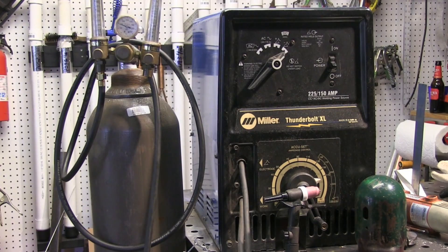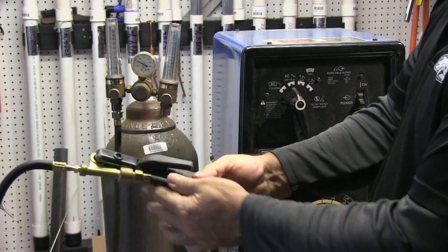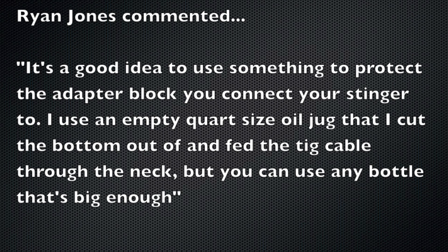In last week's video, I did some scratch start TIG welding and showed the setup with this Miller Thunderbolt XL AC-DC transformer machine. One of the quickest and easiest ways to do that is just get this TIG adapter block, part number 105Z57, clamp your stinger — your electrode holder — directly to that. The only problem is now all that stuff is live, so if you get up against it, you've got a problem. I had a comment on YouTube from Ryan Jones, and he says it's a good idea to use something to protect that adapter block you connect your stinger to.